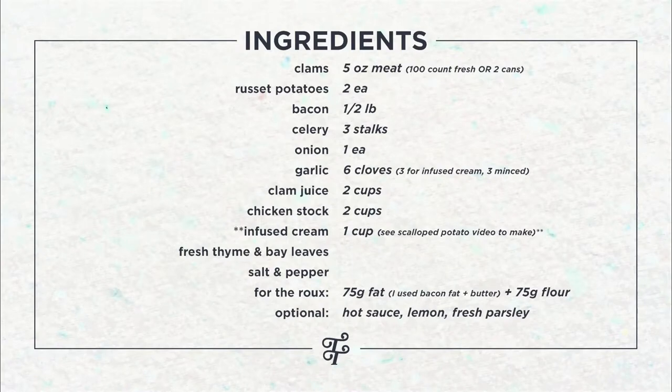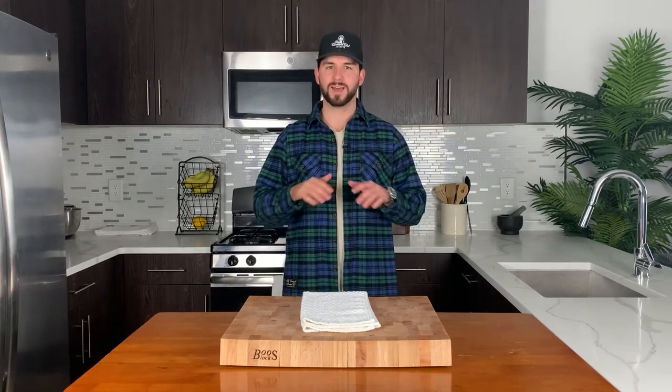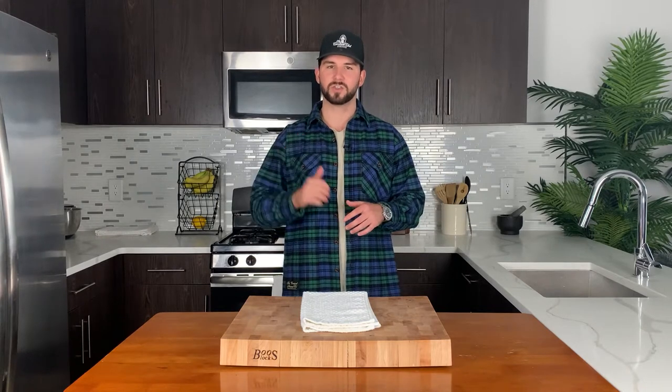Let's check out what you're going to need to make this New England clam chowder. There is a bunch of upfront prep and once we get all of that taken care of, we head to the stove.